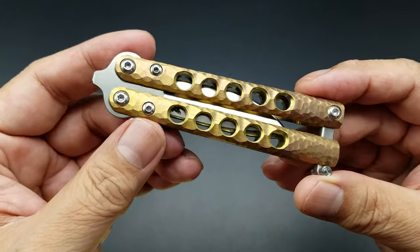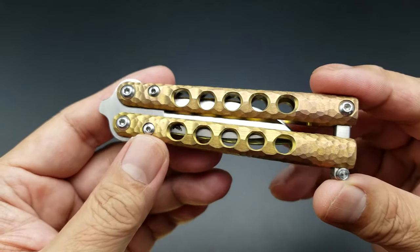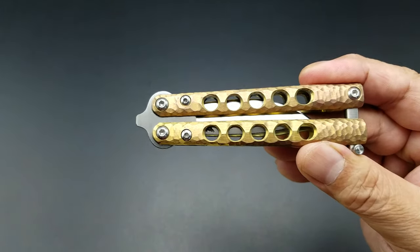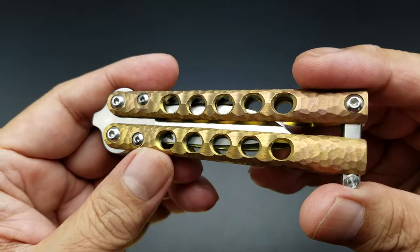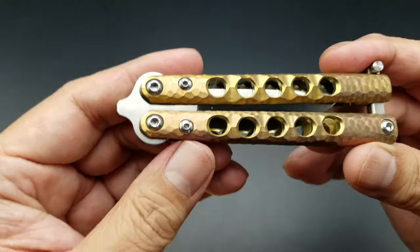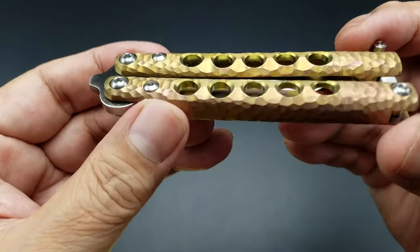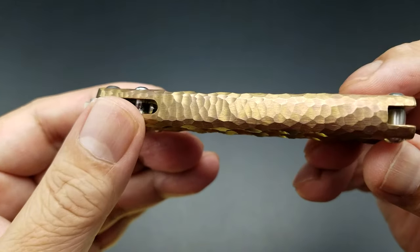He had a bunch of these available in different iterations — green ano, blue ano, purple ano. They had this gold ano with a little bit of hint of pink in it, and he did a bunch of treatment on it.